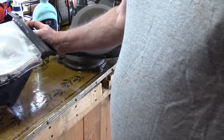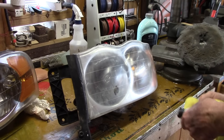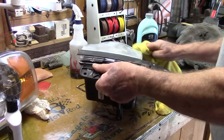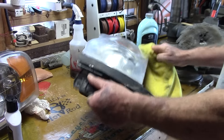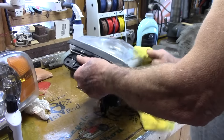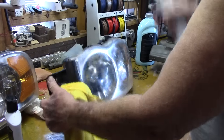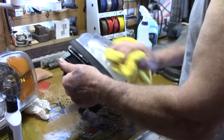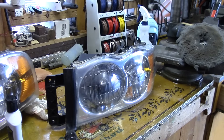I worked on that for a while. After I'm done with that, I'll take a little bit of this last polish and give it a cleaning. Remember when you're using it on that buffer, you've got to keep it in motion — you don't want to stop moving the lens around because you will burn it just like you'll burn paint. So just be patient and save yourself a couple hundred bucks. A lot of water too — remember, keep that thing wet. Whatever you're trying to polish, keep it wet.